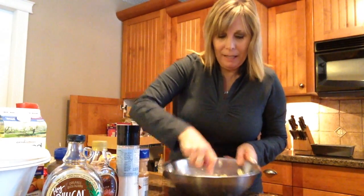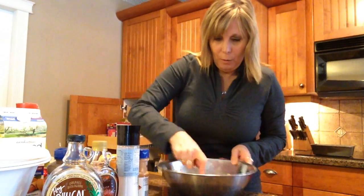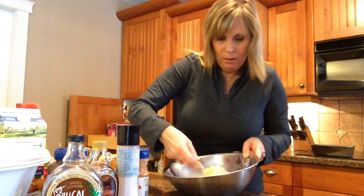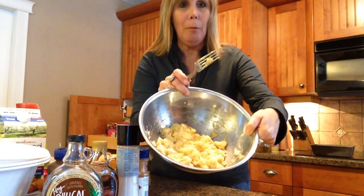This is all made by hand and you can literally make this recipe in about 10 minutes. So we're mashing the bananas up good — and now the bananas are all mashed up.